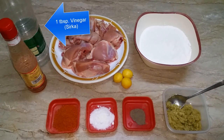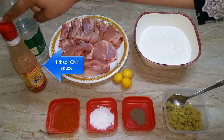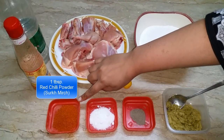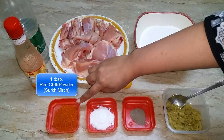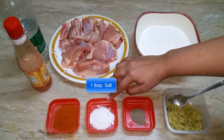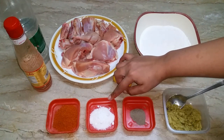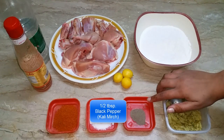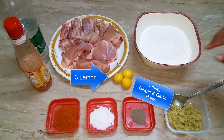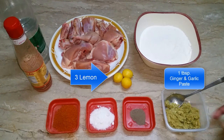1 tablespoon vinegar, 1 tablespoon red chili sauce, 1 tablespoon red chili powder. I will use 1 tablespoon red chili powder.